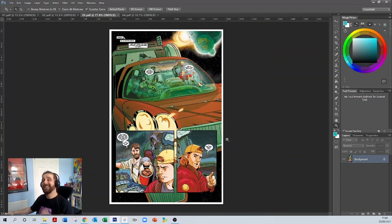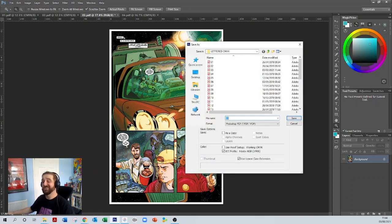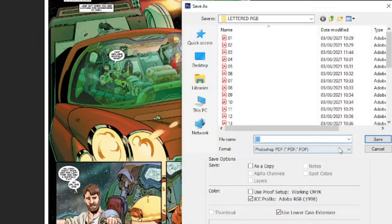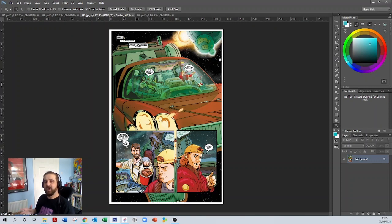Then I go to Image, Mode, and switch to RGB — that creates an RGB version of the page. I go to Save As — don't hit Save or you'll overwrite the CMYK file — then navigate to the RGB folder and save it there. One last time, I go to Save As, change the format to JPEG in the drop-down, navigate to my JPEG folder, and save at maximum quality to show off the art and colors. Now I have all three versions: CMYK, RGB, and JPEG.